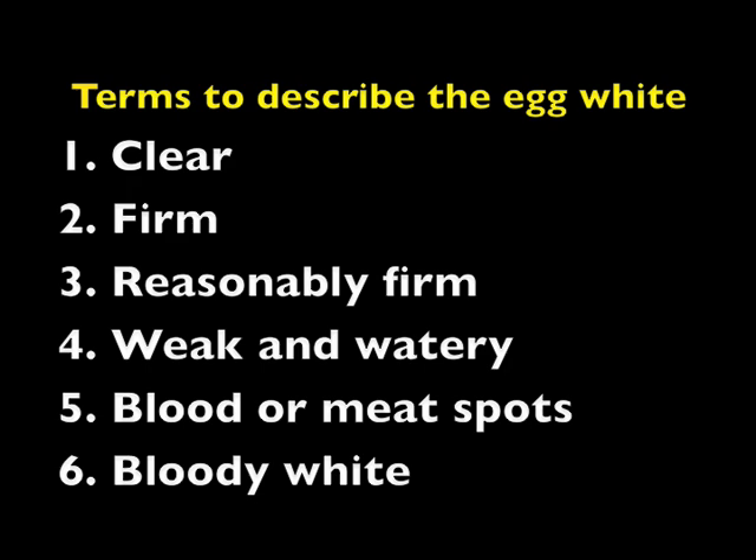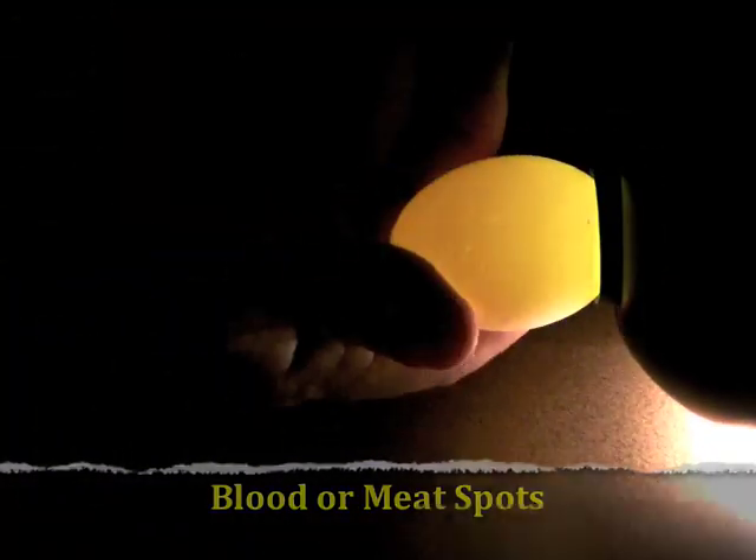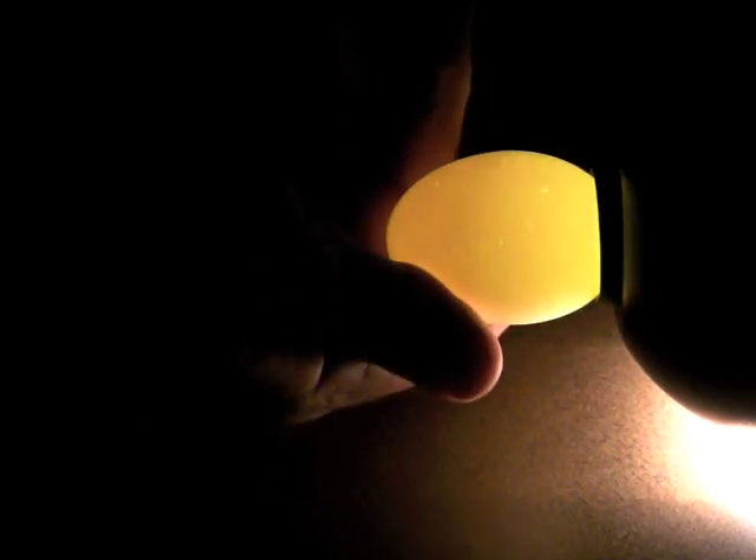Blood spots or meat spots: if the spots are small, aggregating not more than one-eighth inch in diameter, the egg is B quality. If large or showing diffusion of blood into the white surrounding a blood spot, the egg is a loss egg. It may also have a bloody white, where blood is diffused throughout the white — freshly laid eggs may have this condition, and this is a loss egg. This is an excellent example of an egg with a blood spot. A blood spot smaller than one-eighth of an inch in length makes the egg a B grade, whereas a blood spot larger than one-eighth of an inch makes the egg a loss egg.